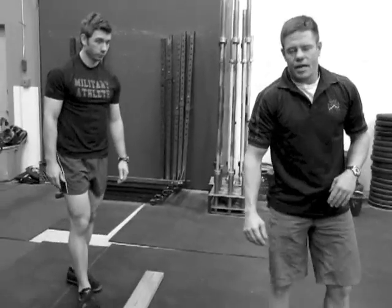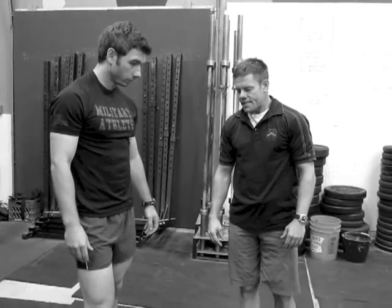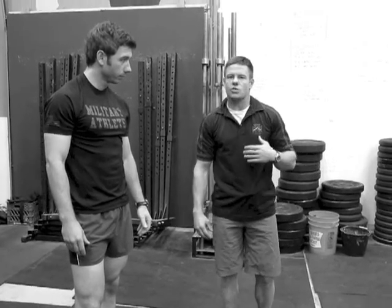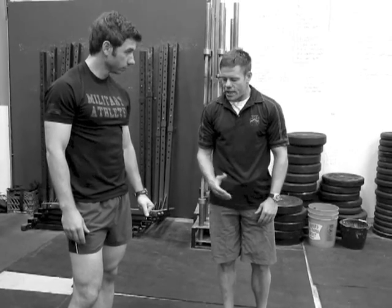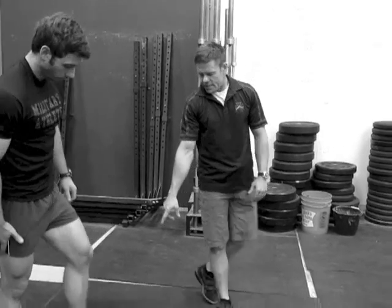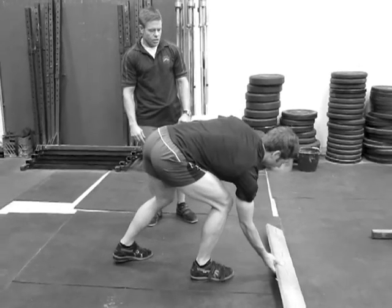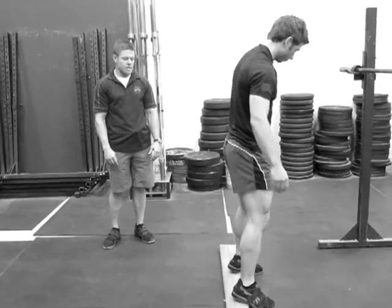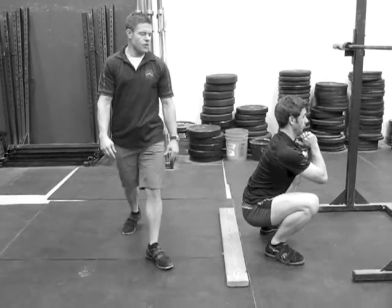One theory says the reason I can't do it is based on patterning — my body has forgotten how to squat and I need to reteach it. That's the one we buy into the most. One trick we use to help the athlete do that is to use a board under the heels. Jordan can squat without the board — see how vertical his back is without it. And then I'll use the board and you'll see how vertical I can get.